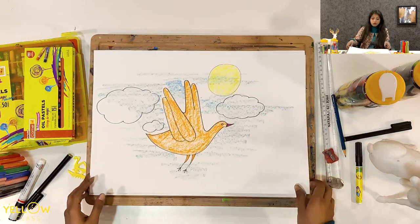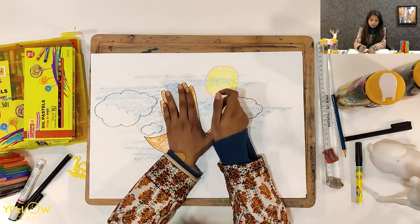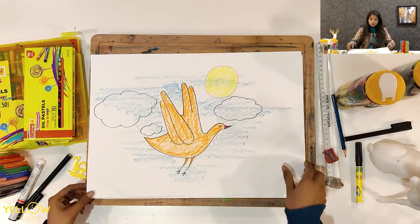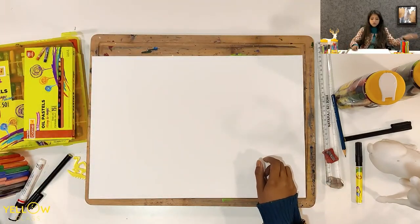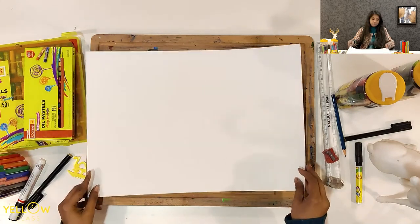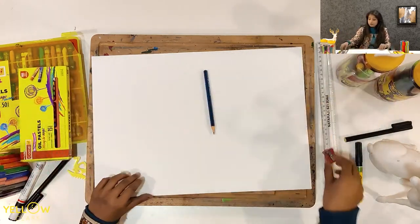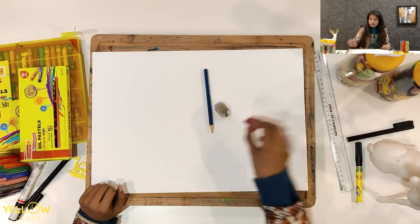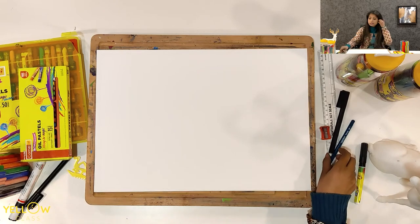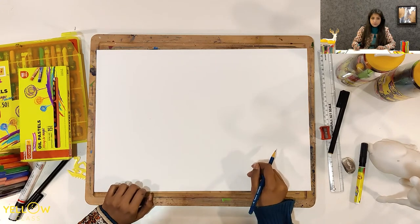Today we are going to make a bird in our painting. I have just used my hands like this — I kept my palm and then drew the bird. Before we start, let me introduce you to the materials. You need a white sheet, some crayons, some sketch pens, a pencil, eraser, and sharpener. Everybody just be ready with your pencil, eraser, and colors.